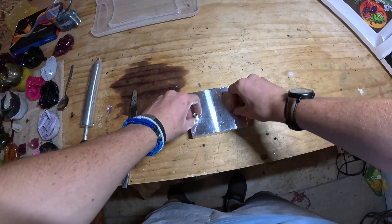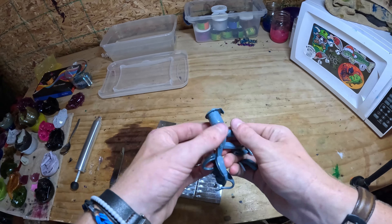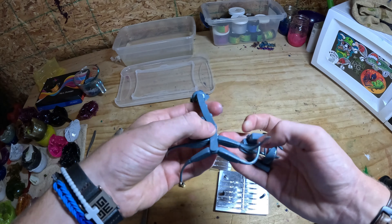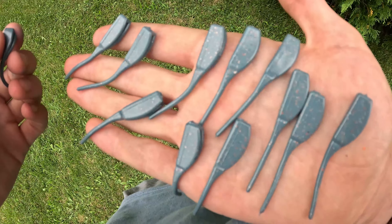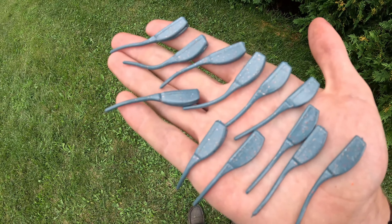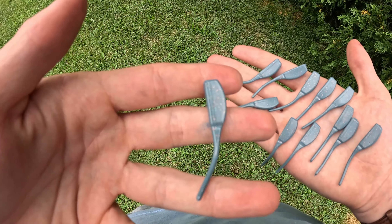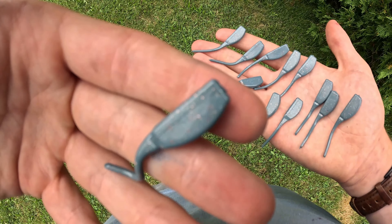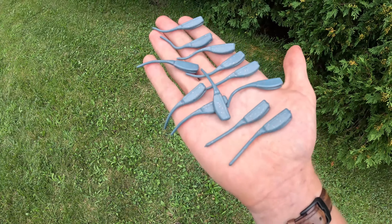It's been a couple minutes. We're going to undo this and see what they look like. They're not terrible, but they're not great — definitely not great. Let's go out in the sun and take a better look at them. Here is what the baits look like; it's not really sunny out right now but you can definitely see the glitter, though I don't think the camera is picking it up. I don't know if I like it or not. I don't think I do.